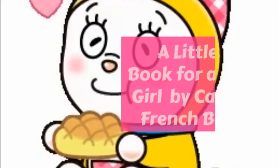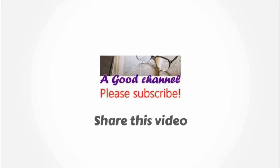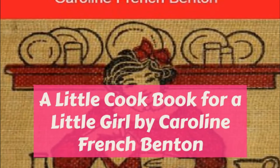The easiest ice cream of all — Vanilla Parfait: one cup of sugar, one cup of water, whites of three eggs, one pint of cream, one teaspoonful vanilla.